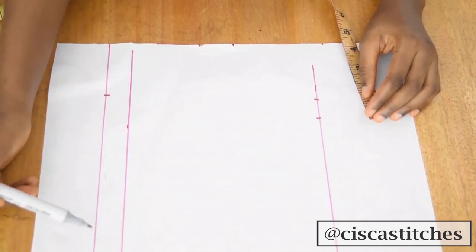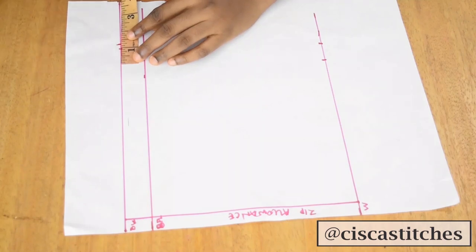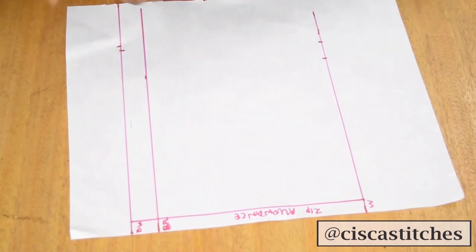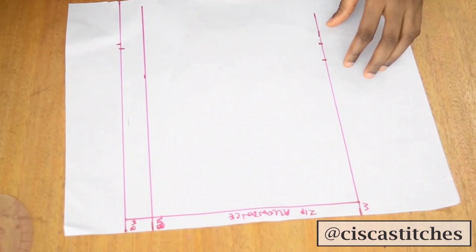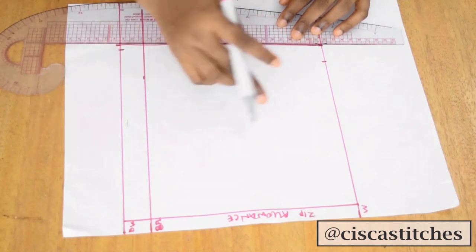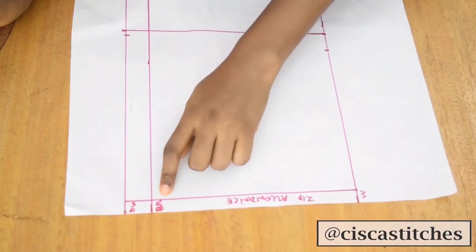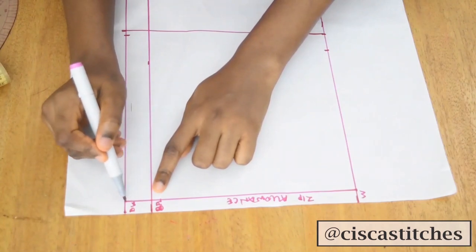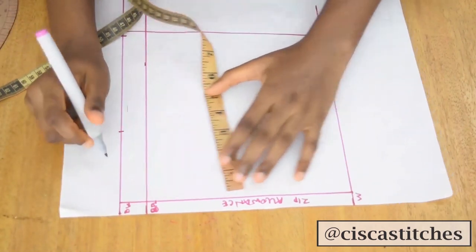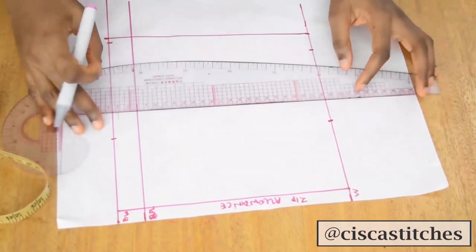At the back top I'll take about a quarter of an inch — just very little, because there's no bust at the back. So I can now connect the side seam. Next I'll mark my nipple-to-nipple measurement divided by two, starting from the zipper allowance line. Mine is seven inches, so seven divided by two is 3.5 — I'll mark 3.5 at the bust and waist lines, then connect them with a straight line.